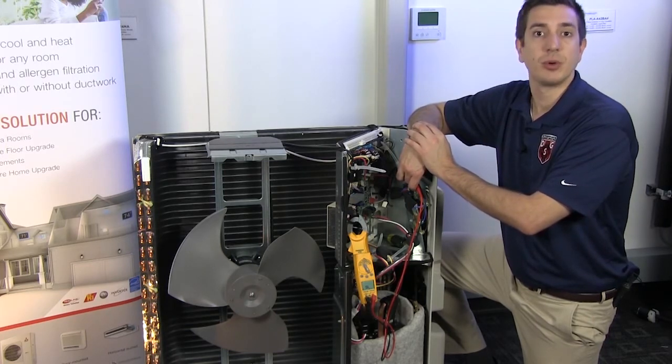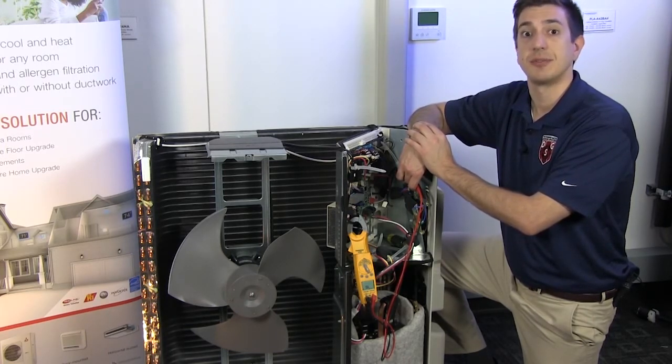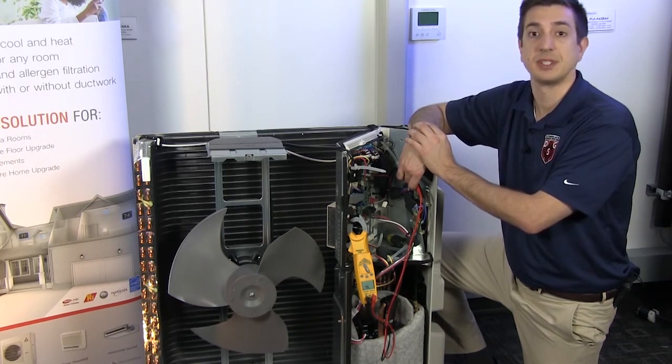Remember, whenever you order components, always make sure to use the service reference numbers. That way you can receive the correct part.